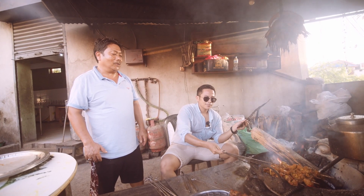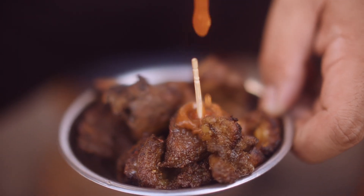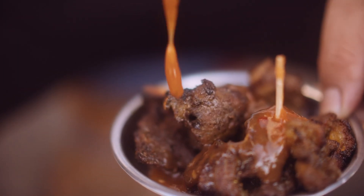It's juicy. It's delicious. I don't want to eat it.